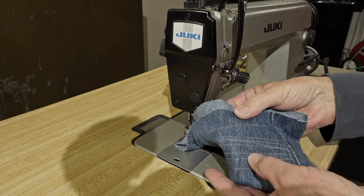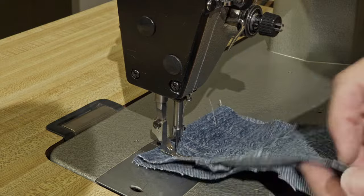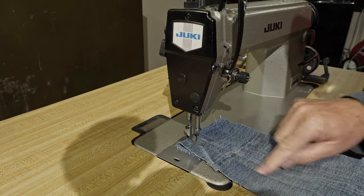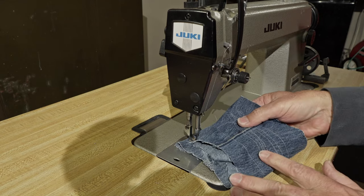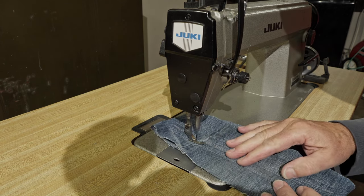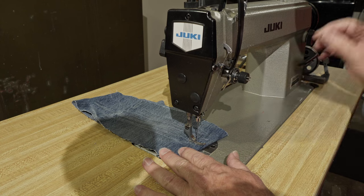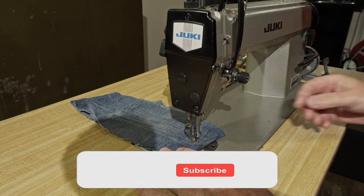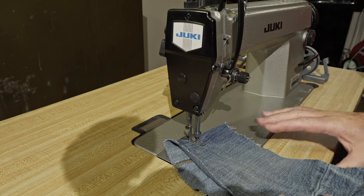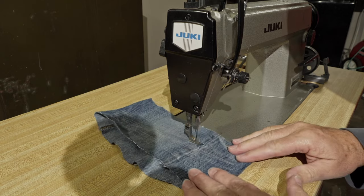I'm getting perfect stitches here — you can see it's nice and tight on the back, and on the front this gray thread almost disappears on this denim. This is the fun part of working on the machines, when you've got it to the point where it's just cruising along as smooth as can be. I wish I had the correct lift for that knee lift because I really prefer using the knee lift as opposed to that little handle back there.